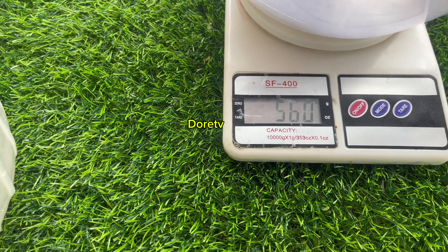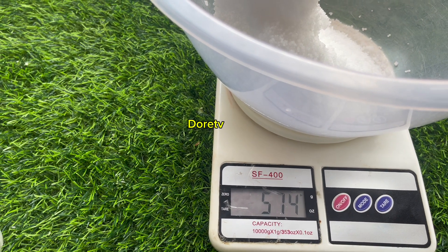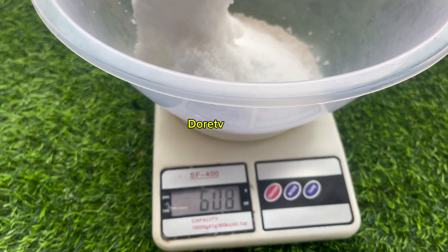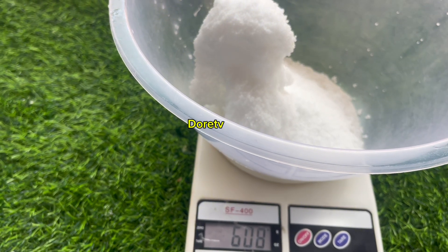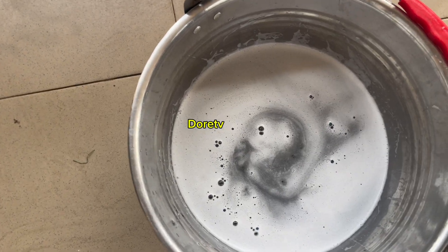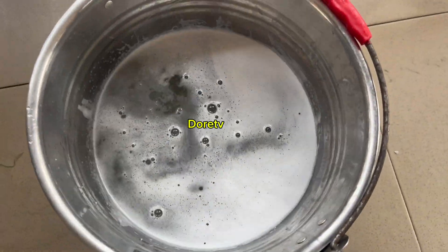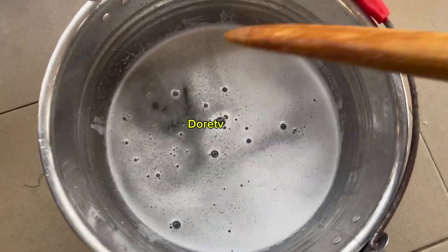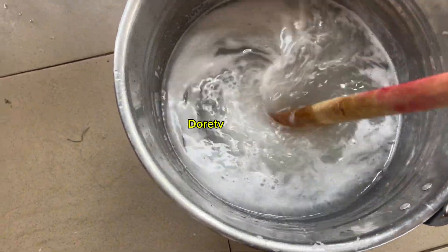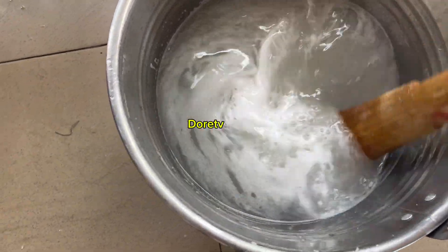Let's give this one 600 grams. Yes, that's it — 600 grams. So let's add it again.